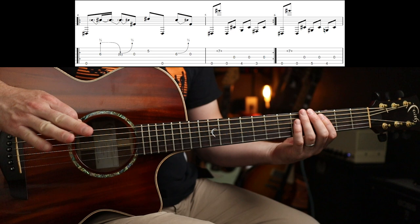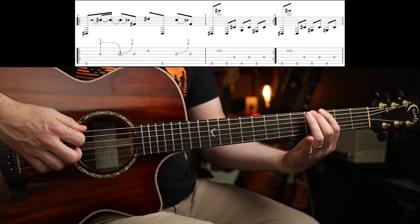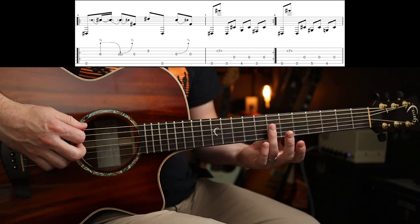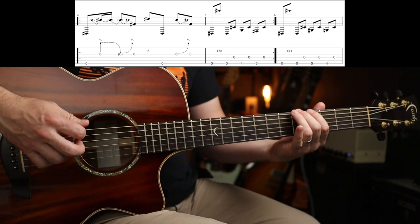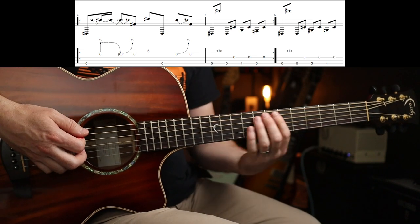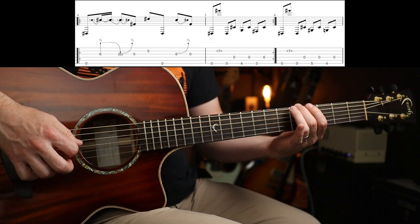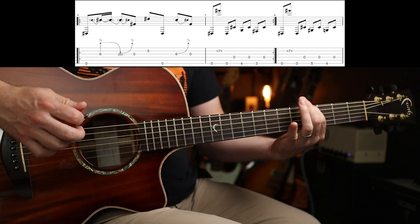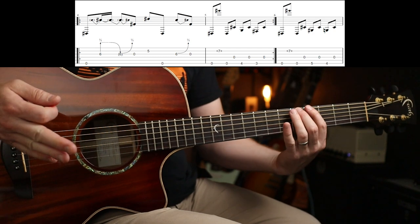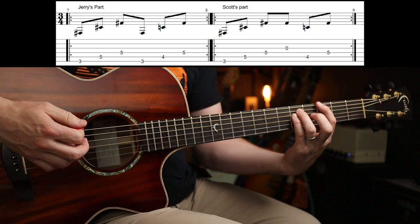Coming out of it, it subtly changes though into the next section. Rather than playing 4-3, you play 5-4. So it goes into that next section. So slowly — exactly the same phrase, you're just moving your fingers up a fret. Because then that leads into this next part.